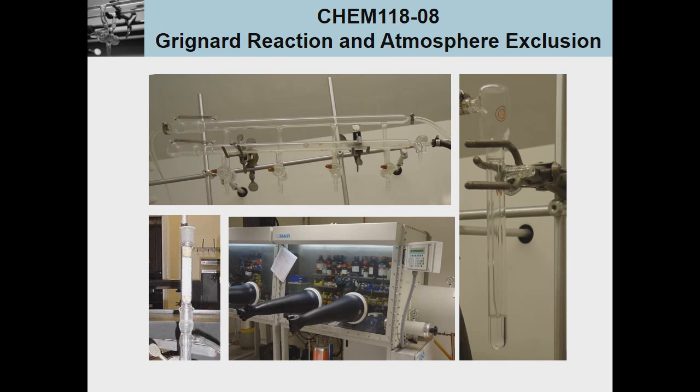Welcome to the laboratory lecture for Chem 118 Experiment 8, which is going to be on the Grignard Reaction, and it will cover the topic of atmospheric exclusion.